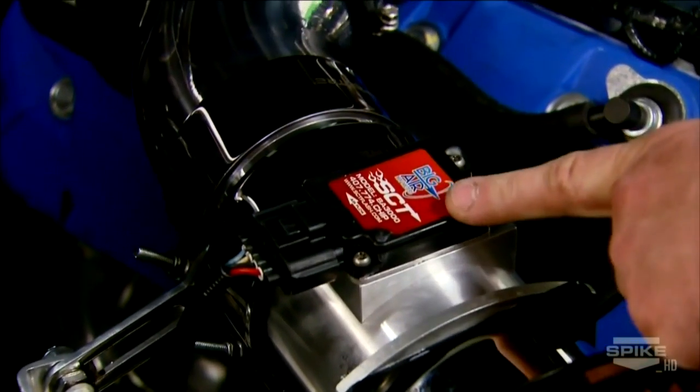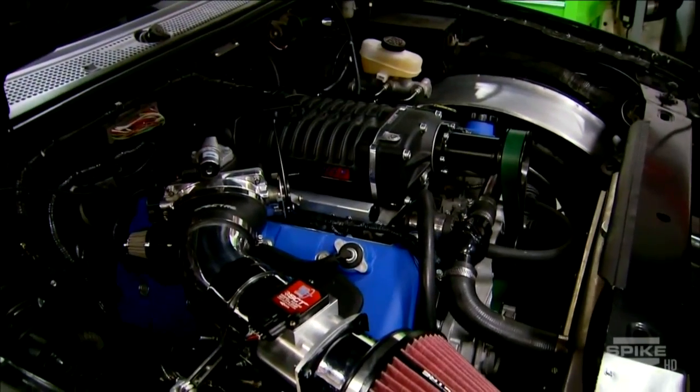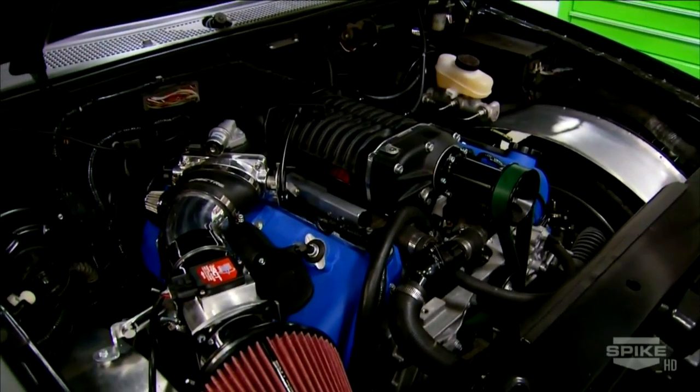We've got a new mass airflow sensor on here — we chose to use the BA 3000 from SCT. A stock meter would max out at this level, but the BA 3000 allows us to calibrate the vehicle correctly so the math tables don't max out and go into the failed tables.